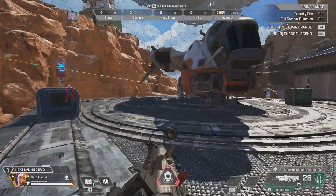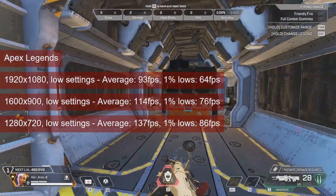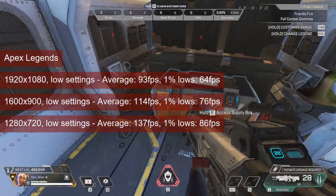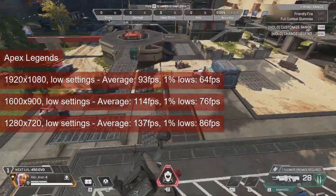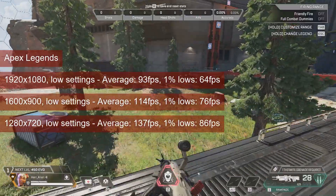At low settings and 1080 resolution, Apex Legends clears the bar of 60 fps 1% lows. The average goes into the low 90s, so no real reason to drop the resolution. You do get a boost in fps with the average reaching as high as 137 at 720p, but it's not worth trading your ability to spot enemies at longer ranges.